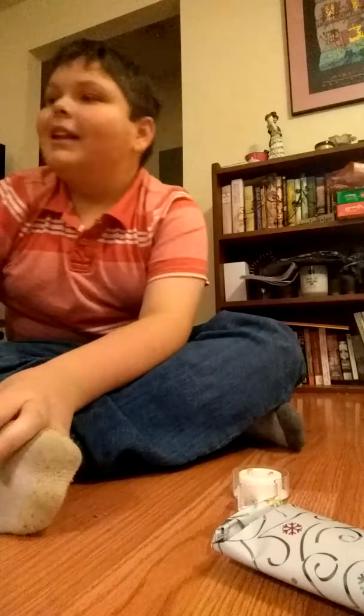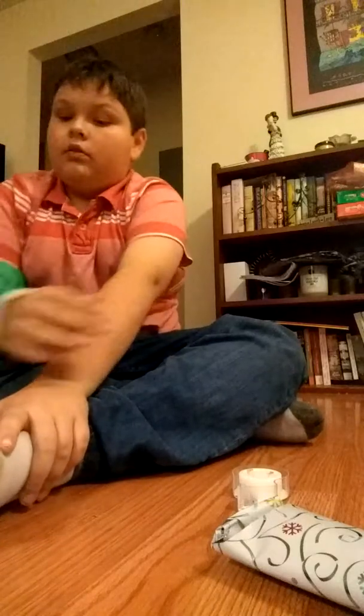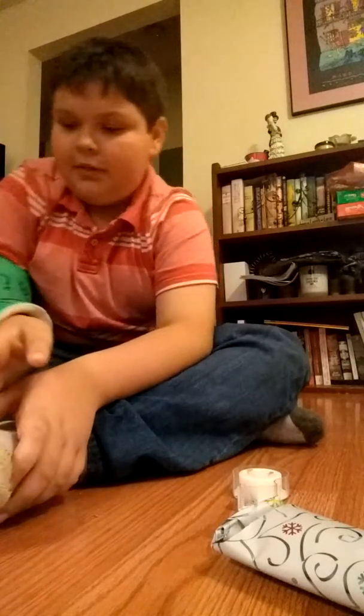Aren't you so proud of me? Now you can finish what you were saying. Right there — do it for the camera. Then this side.